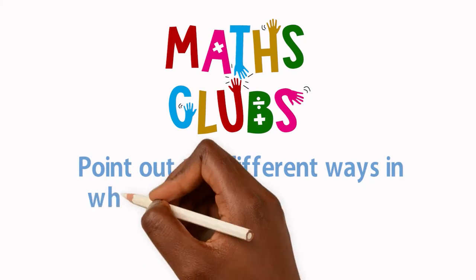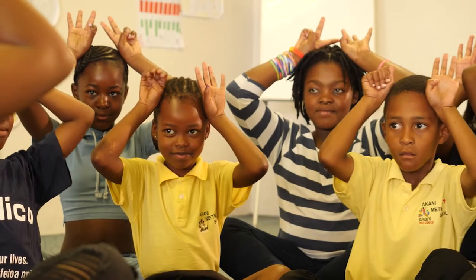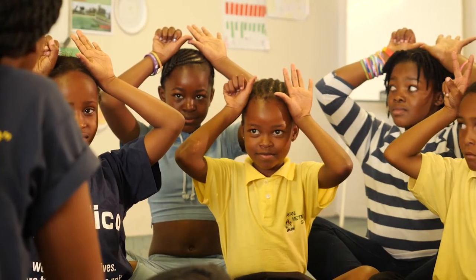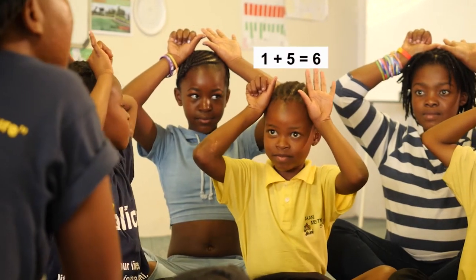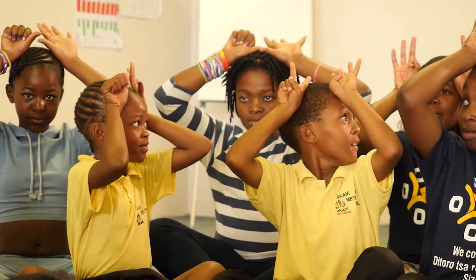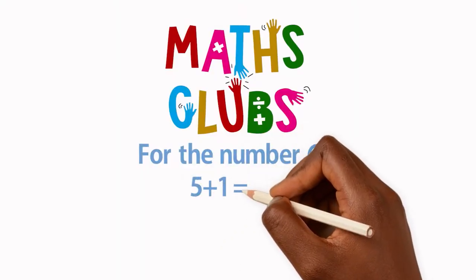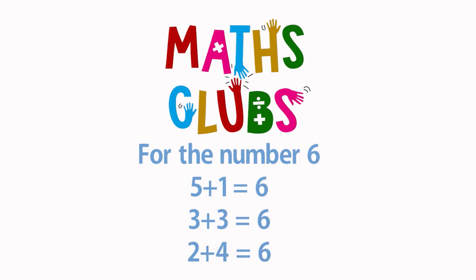Point out the different ways in which different children have made the number. Six. Okay, let's see. We have 5 and 1. We have 5 and 1 again. 4 and 2. 3 and 3. Yes, for the number 6, some learners will show 5 plus 1 and some will show 3 plus 3 or 2 plus 4.